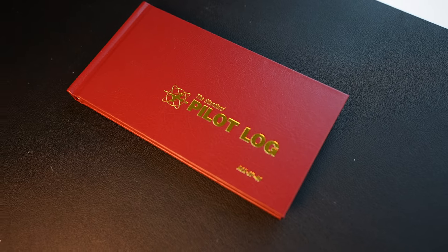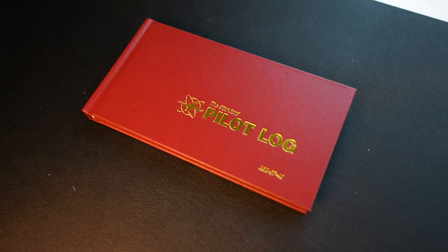Next up you have your pilot log. This is where you're going to log all of your hours, flight time, everything like that, so you can keep track of where you're at in the program and where you are as far as hours go.